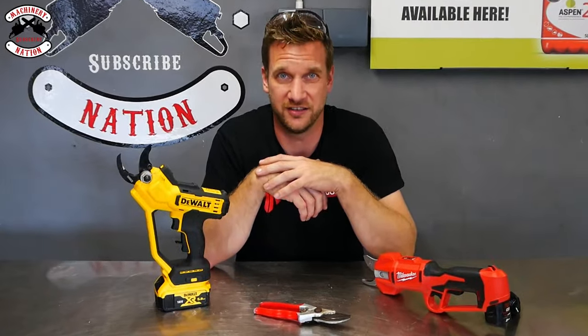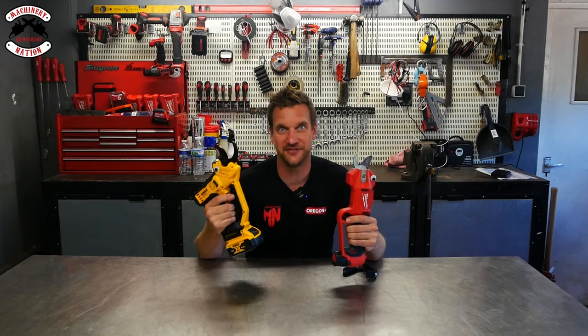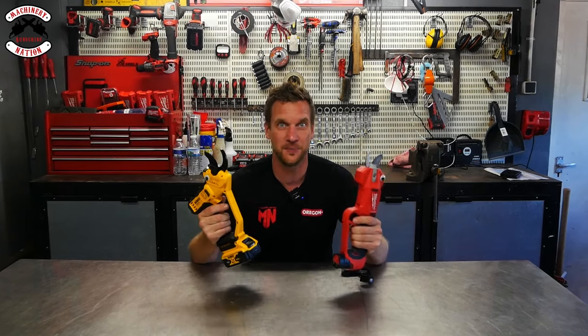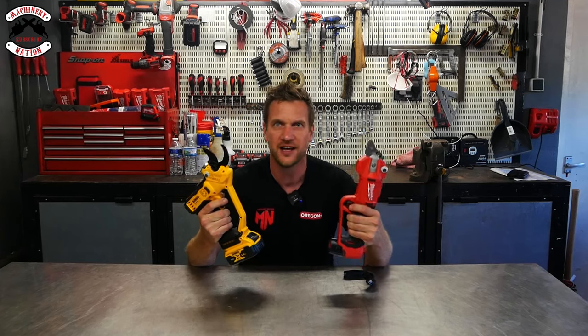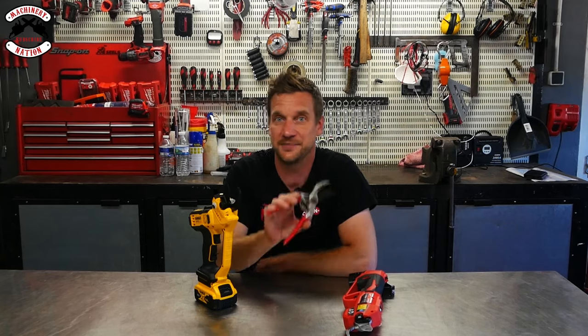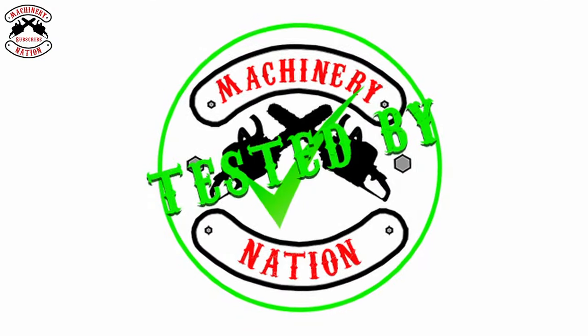Today we are checking out battery-powered pruning shears. I've got the 18-volt DeWalt and the 12-volt Milwaukee. They are absolutely stunning pieces of kit with so much power. But the big question is: can they compete with the good old-fashioned secateurs? These are my Felco 4s, which I absolutely adore. So these guys have got a lot to live up to. Let's check them out — tested by Machinery Nation.